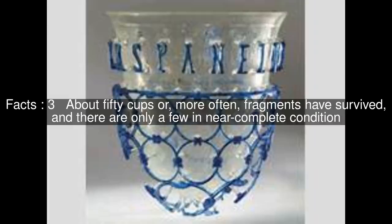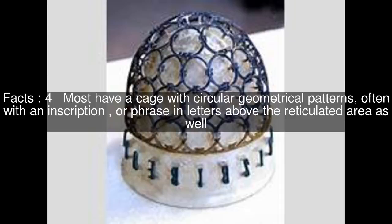About 50 cups, or more often fragments, have survived, and there are only a few in near-complete condition. Most have a cage with circular geometrical patterns, often with an inscription or phrase in letters above the reticulated area as well.